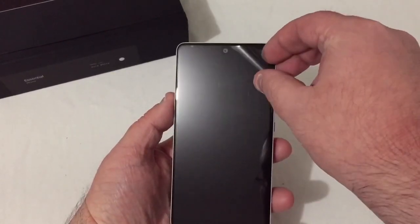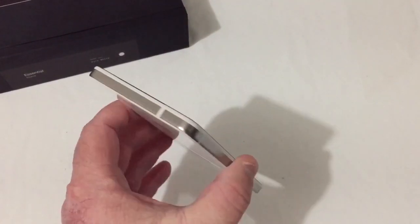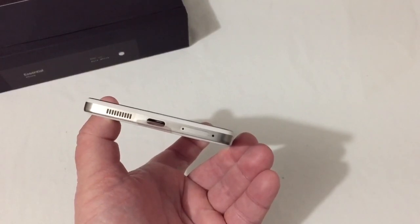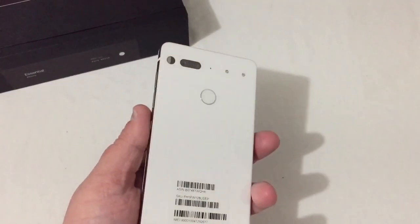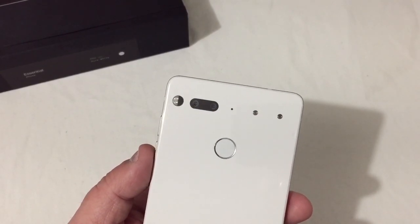Let's go ahead and remove this screen protector — just like that. On the left side we have nothing; on the top we have nothing as well. On the bottom we do have your speaker, USB Type-C, microphone, and SIM card slot. On the back we have the fingerprint scanner, dual cameras, flash, and secondary mic.